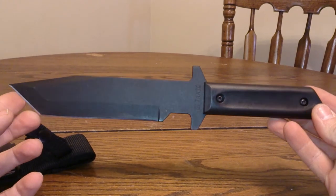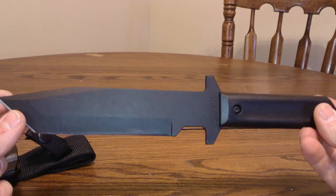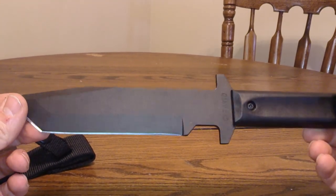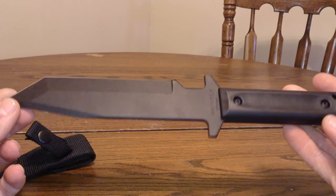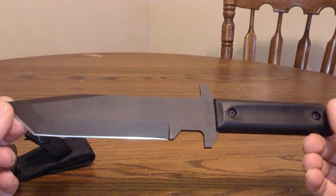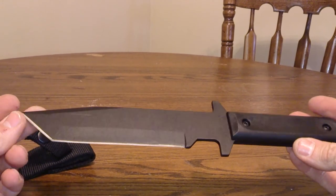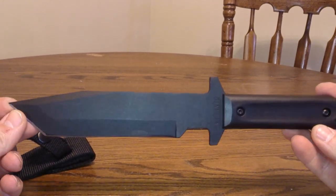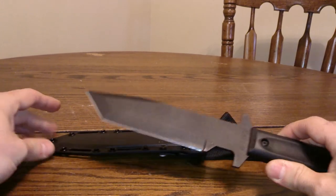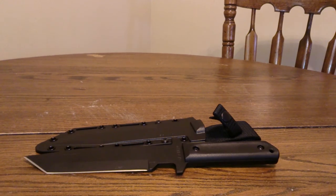Let me know what you guys think, and if I mess anything up just let me know. I'm still learning about knives, so catch me on some errors, but this will be a good one to add to my collection. You can share my videos if you like, comment, and subscribe. Thanks everybody for joining in — stay safe out there, take care of yourselves. I'll talk to you later, goodbye.